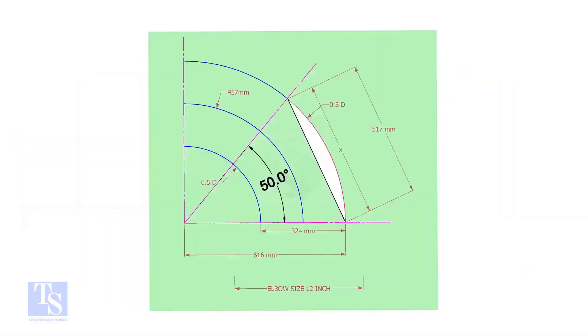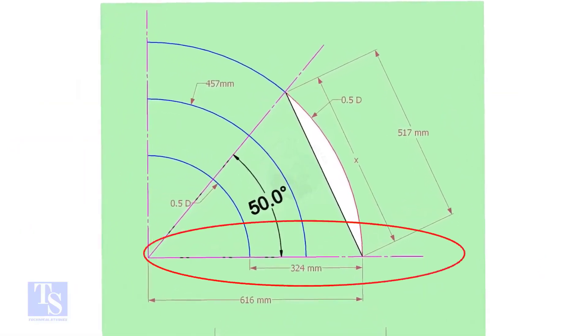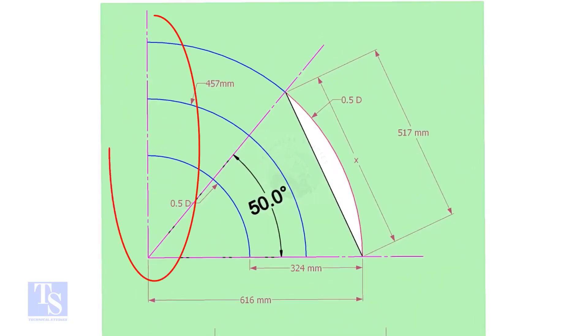Let us draw a simple layout of the elbow. Draw a horizontal line and another line perpendicular to this line.